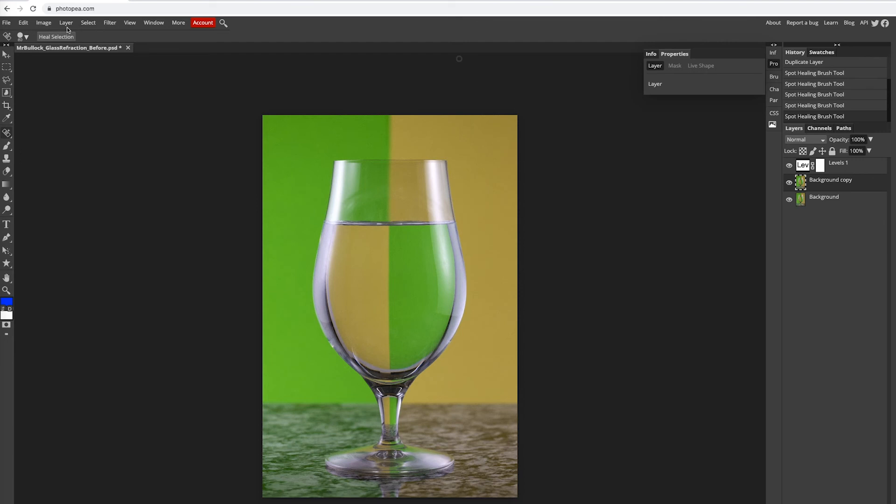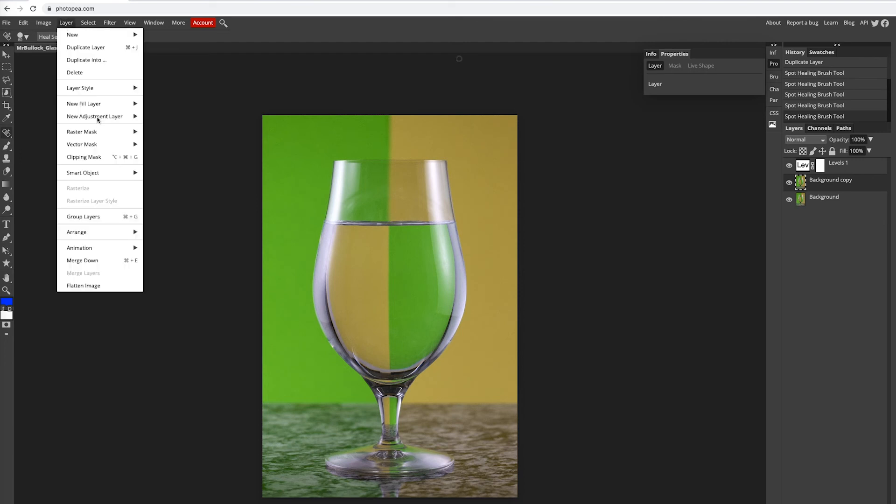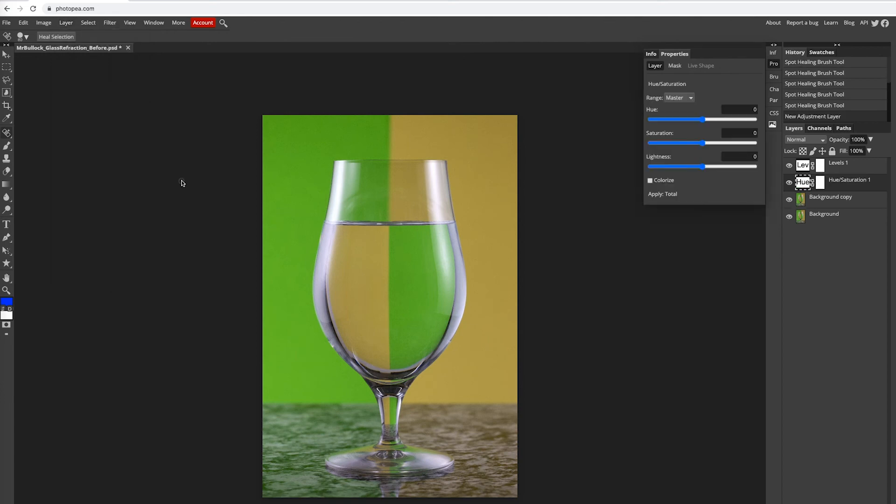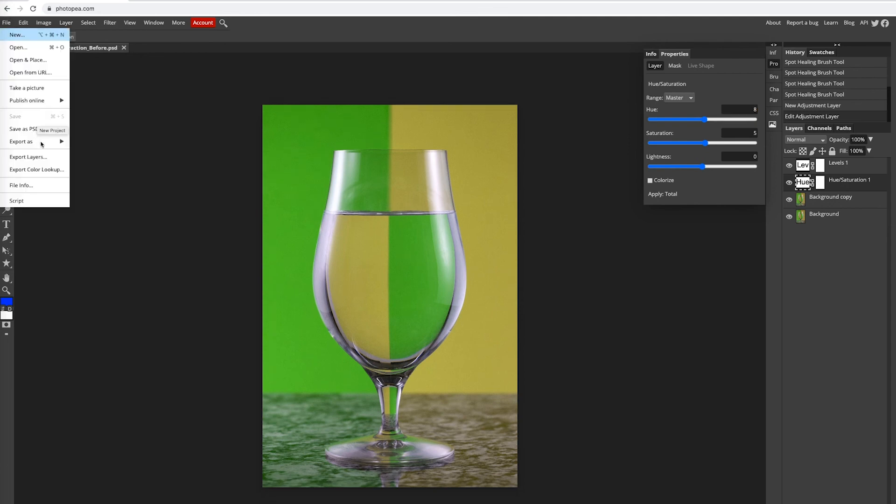What I'm going to try and do now is I want to bump up the saturation just a bit. Layer, new adjustment layer, hue and saturation. I'm just going to bump the saturation up a little bit. After you've finished editing that up, go ahead and go to file, export as PSD, then file, export as JPEG.